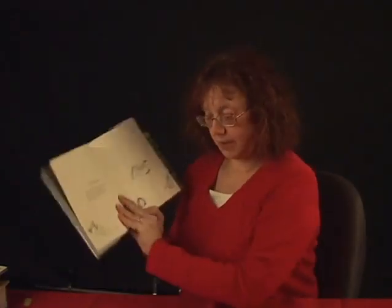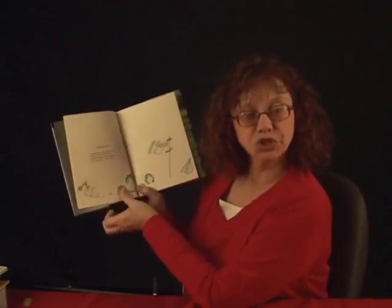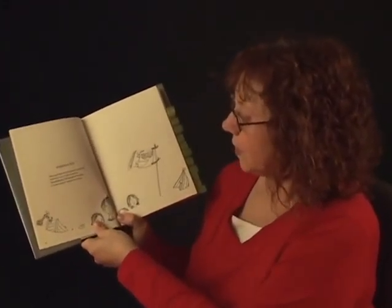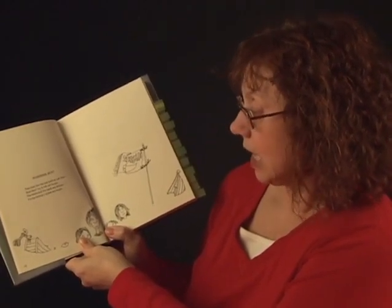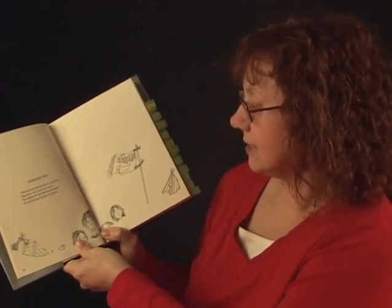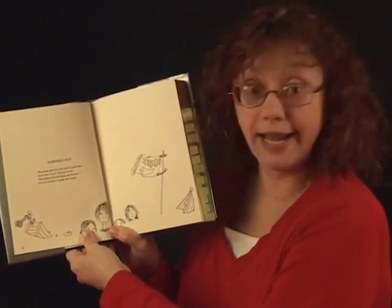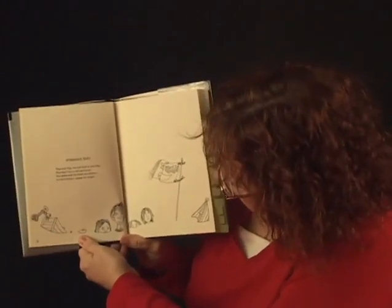This next one's on page 12 and it's called The Homemade Boat. You also have to look at the pictures sometimes in these poems. This boat that we just built is just fine, and don't try to tell us it's not. The sides and the back are divine. It's at the bottom, I guess, we forgot. And I guess the bottom of the boat would be kind of important. Well, they all sunk.